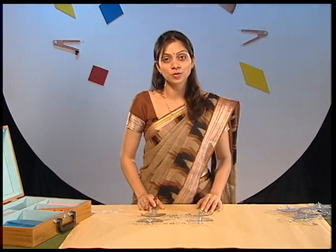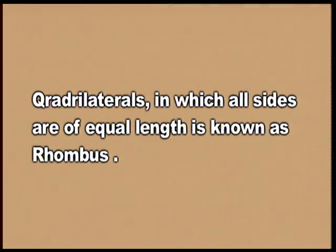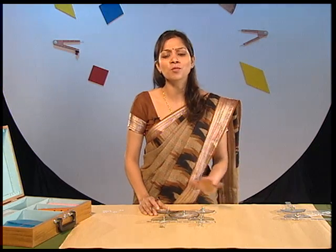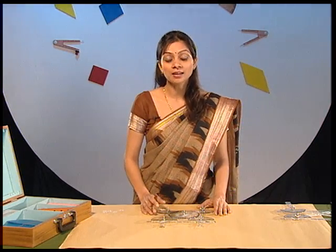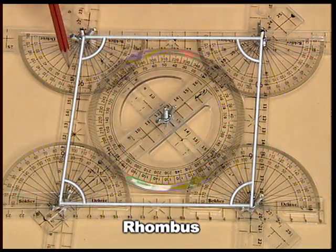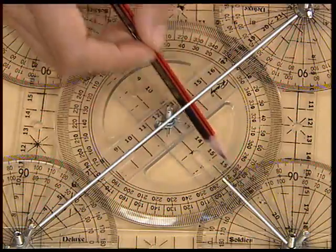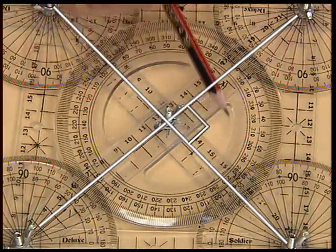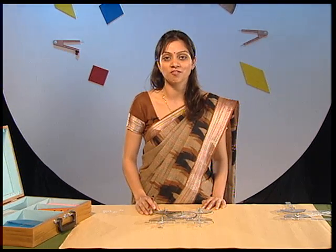Now, make a rhombus using the moving plastic strips. This is a rhombus. You can verify many more properties of a rhombus using this. Opposite angles of a rhombus will always be equal in measure. And using a full protector, you can see that the diagonals bisect each other at 90 degrees. You can make many other rhombuses of any dimensions you want, and all these properties will be verified.